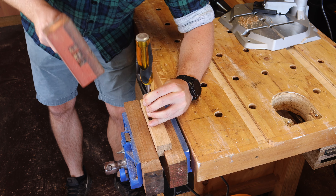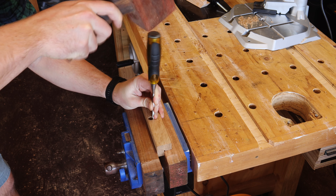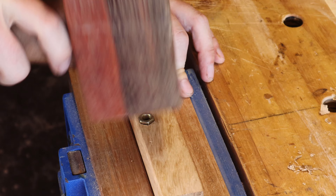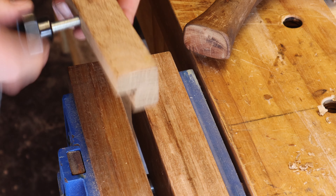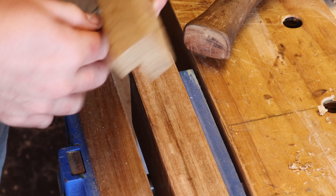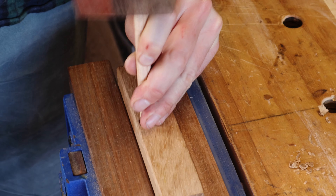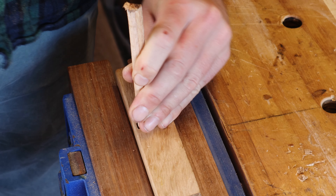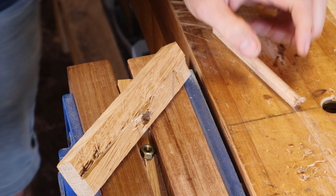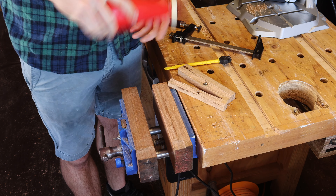I chisel out the profile of the nut until it fits and then drive it in with a mallet. Of course, I forgot to consider that there's no support underneath the hole and hammer away with a dowel until this happens. But some glue and time in the vice fixes it.